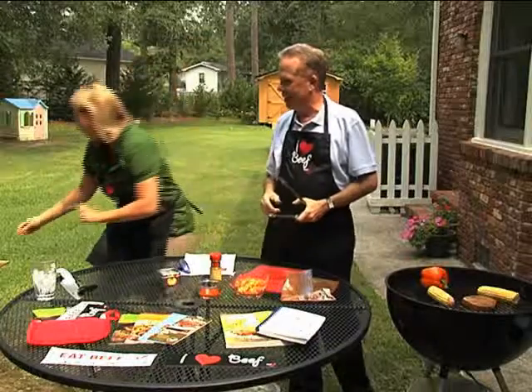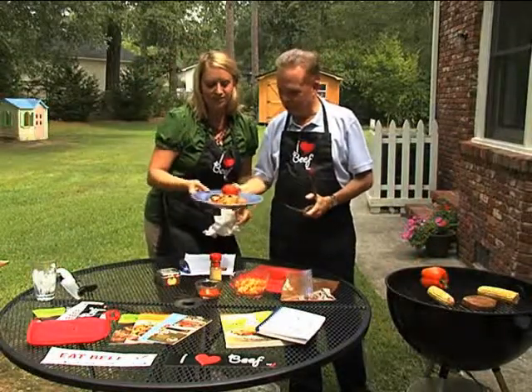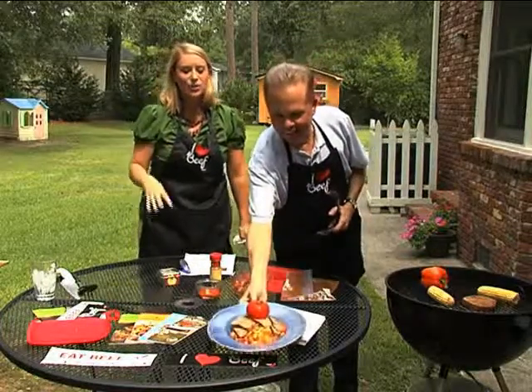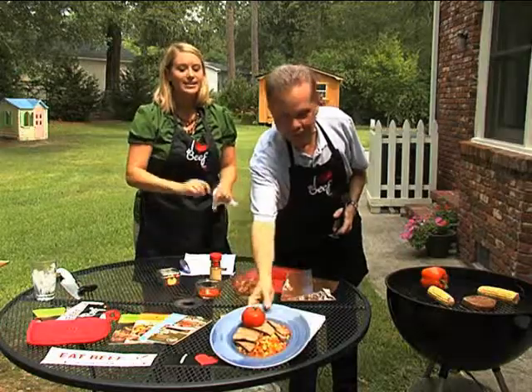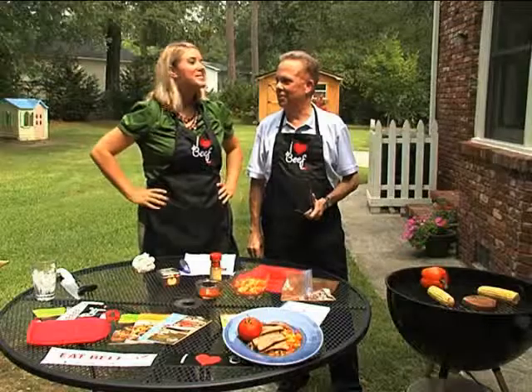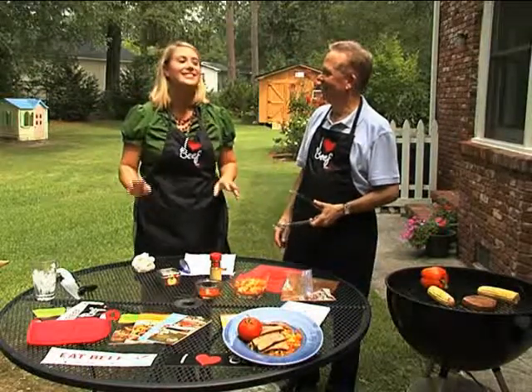Let's see the finished product. Through the magic of television, we have the finished product. For pretty plating, you want to put the summer salad on the bottom of the plate. When the steak comes off the grill, let it rest for a few minutes so all those hot juices redistribute, and then you want to slice that steak on an angle and layer it right over that sunset summer salad. It's a mouthful, but it is delicious.